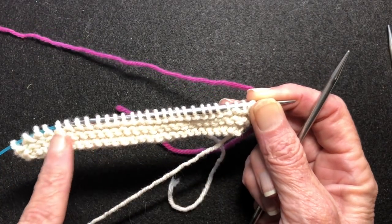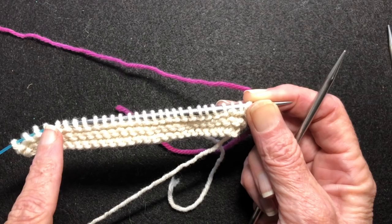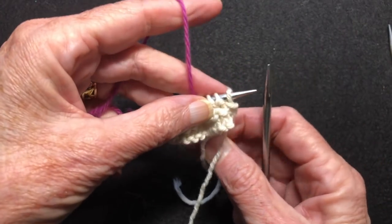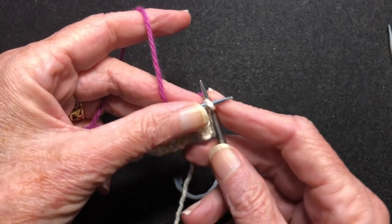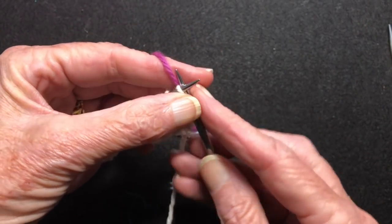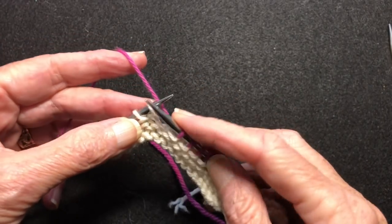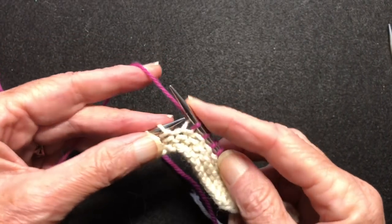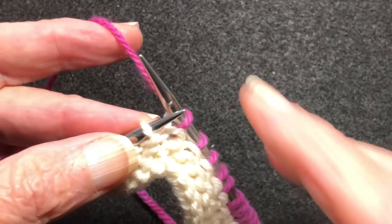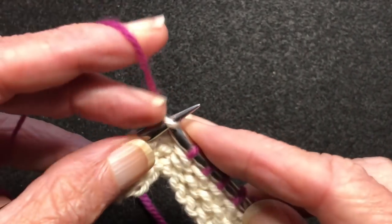The first thing is I'm going to knit all the way over to where we're going to do the first short row turn. I'll save you waiting and skip straight to that. Here we go — coming up on the last couple of stitches. Here's the last one.